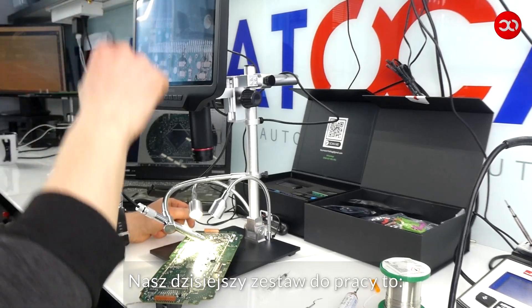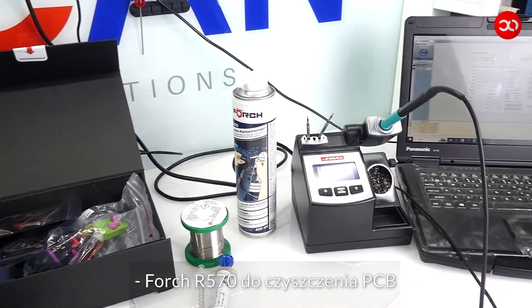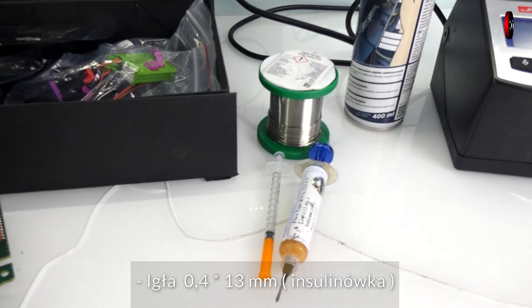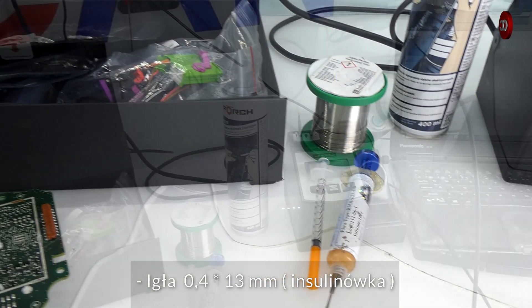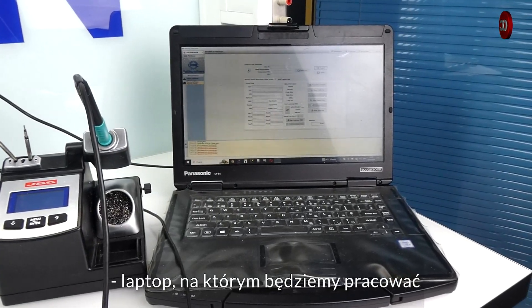Our work set today is: a microscope, Keymaster Poldiag, Forge 570 for cleaning PCBs, a 0.4 by 13 mm insulin needle, a soldering iron — we use JVC — and a laptop on which we will work.